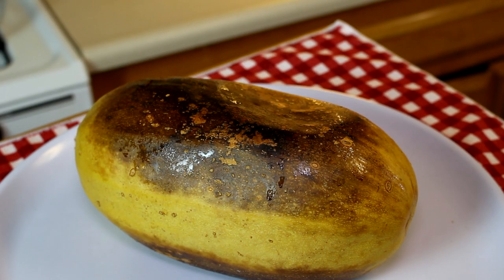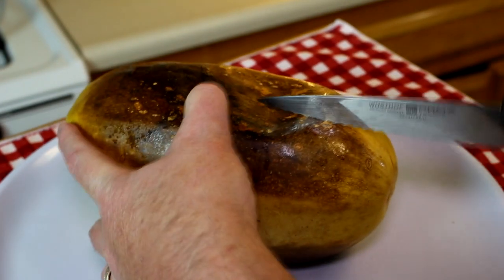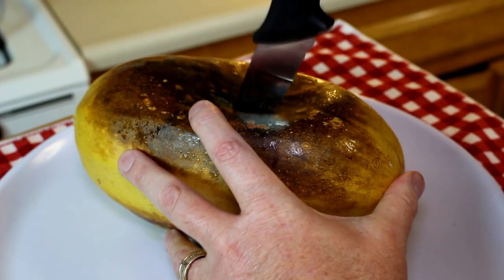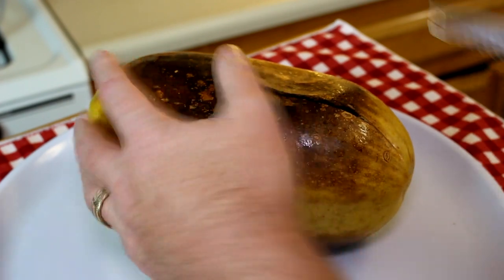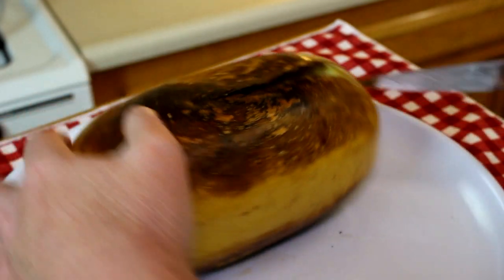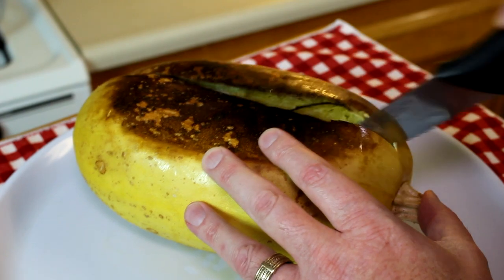This is done resting — let's see how it looks. Hard to cut still. Dang. There we go. I don't have to cut my finger off. These things are hard to cut even when they're cooked.